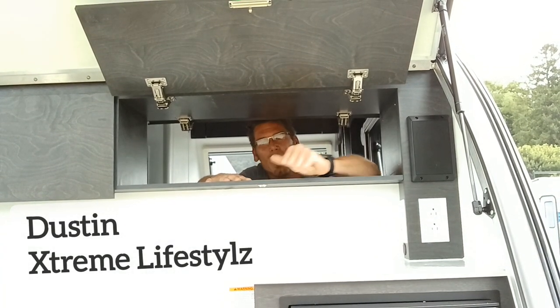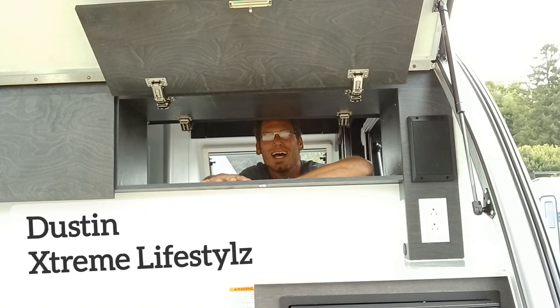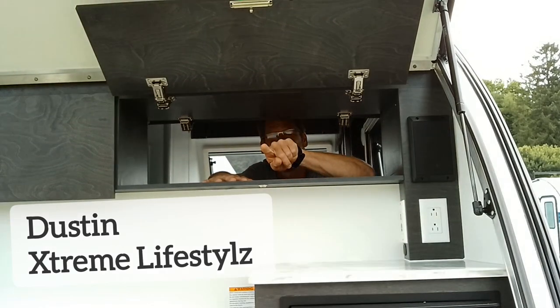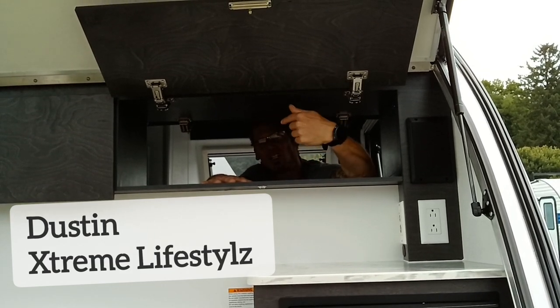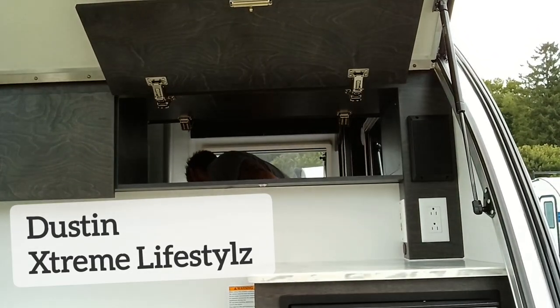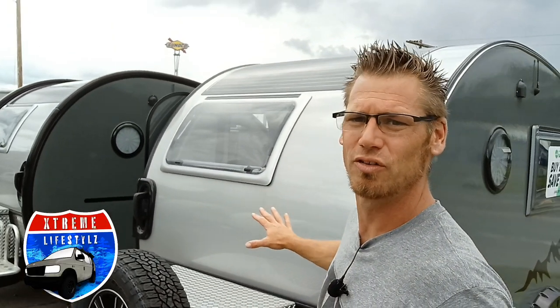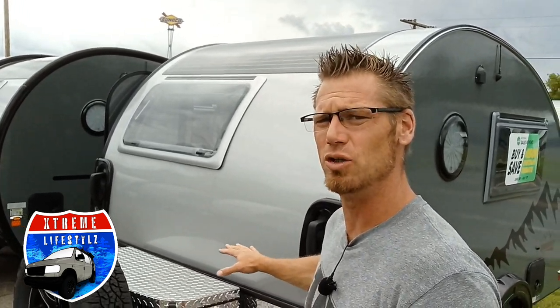Hey campers, right now I want to go over this 2023 new camp Tab 320 CSS. This is a clamshell with the shower. Let's check this out. I want to show you this 320 CSS by New Camp RV.